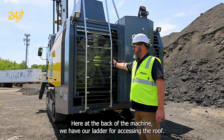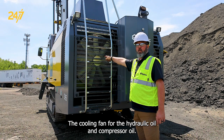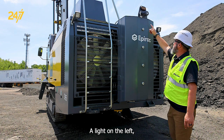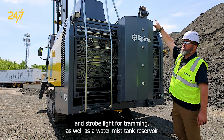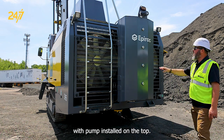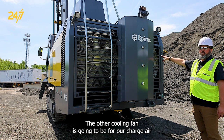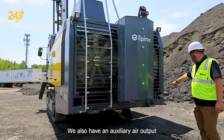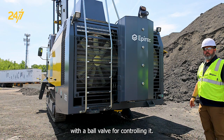Here at the back of the machine we have our ladder for accessing the roof, the cooling fan for the hydraulic oil and compressor oil, a light on the left, our backup camera, backup alarm and strobe light for tramming, as well as a water mist tank reservoir with pump installed on the top. The other cooling fan is going to be for our charge air cooler and our engine coolant. We also have an auxiliary air output with a ball valve for controlling it.